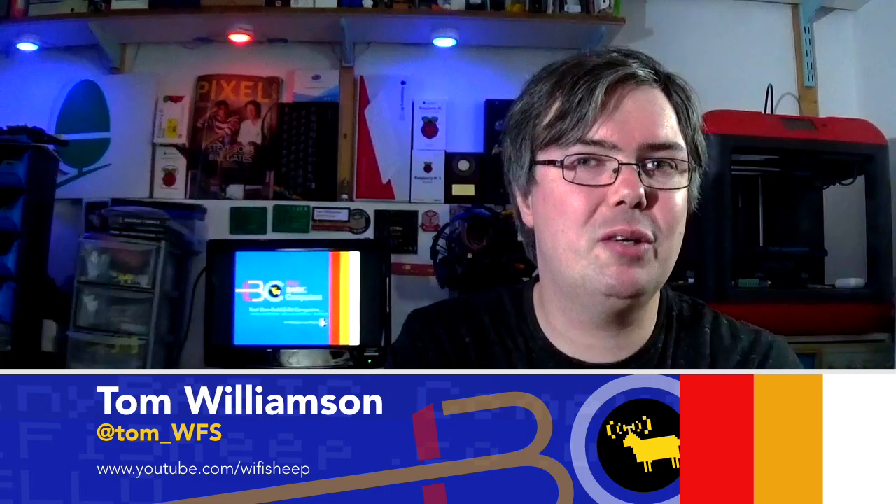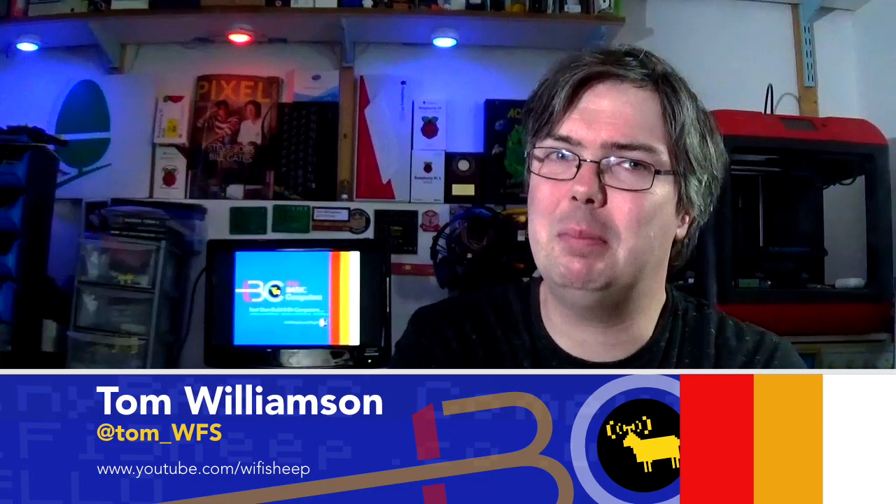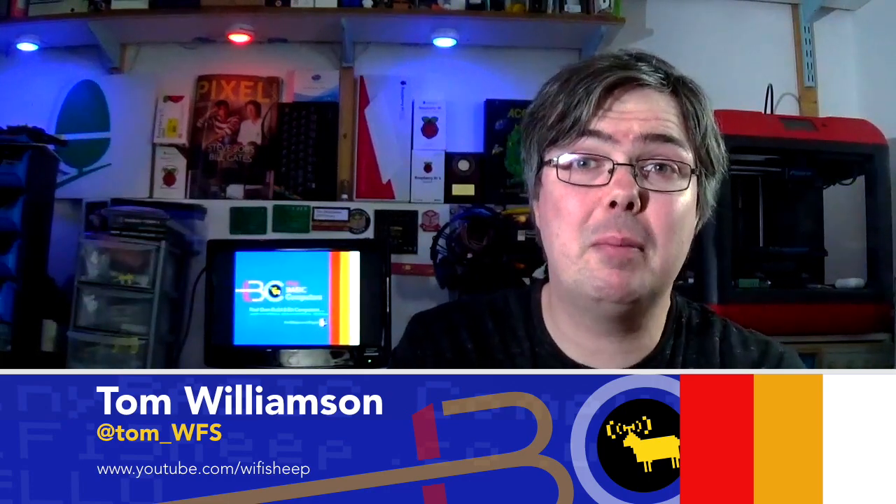Hello and welcome back to this, the final edition of Tiny Basic Computers from youtube.com/wifisheep, with me, Tom, where we have been building easy-to-assemble, low-cost, real programmable computer hardware. In today's video I want to recap what's been happening with the project over the last six months, bringing you up to date with all the latest developments and builds, and introduce what happens next. As stated, this is the final Tiny Basic Computers episode, but it's not the end of the project — in fact, far from it.